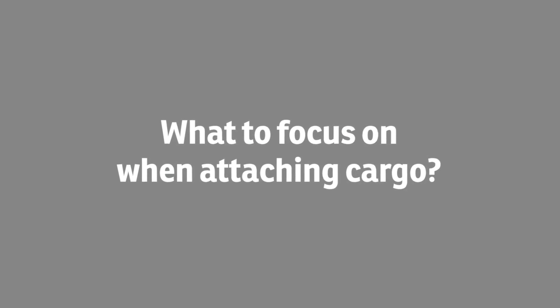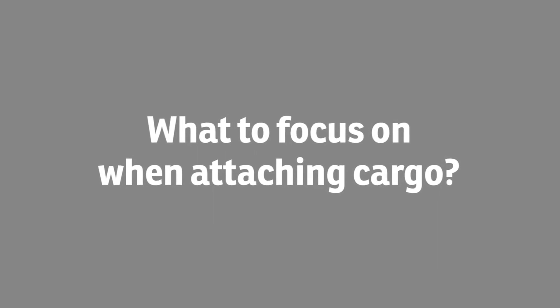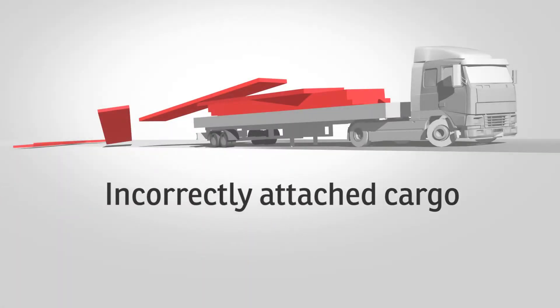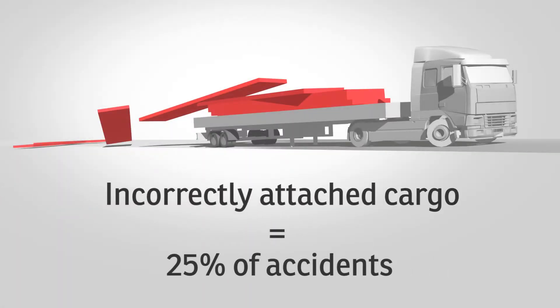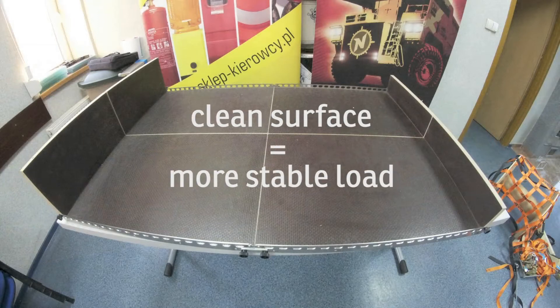25% of accidents involving trucks result from incorrectly attached cargo. To prevent them from happening and to deliver cargo safely, you just need to follow a few simple rules. Before loading, make sure that the surface you will be using is clean and dry. This simple procedure will increase the adhesion of the load to the surface.